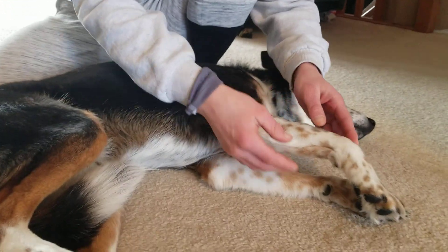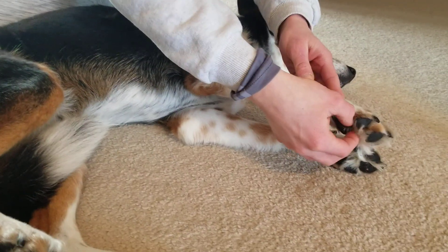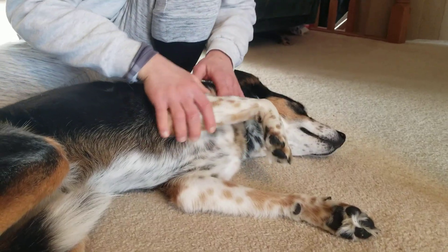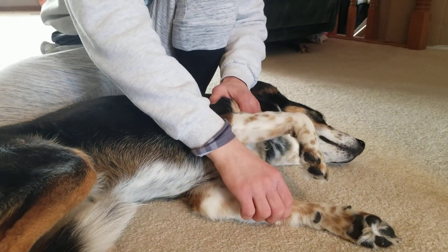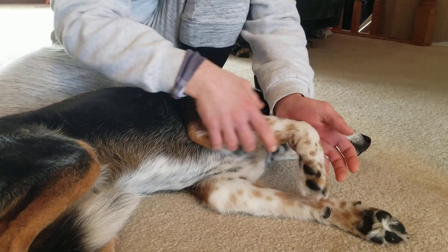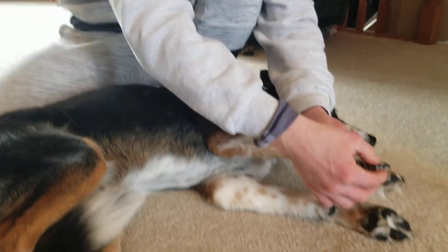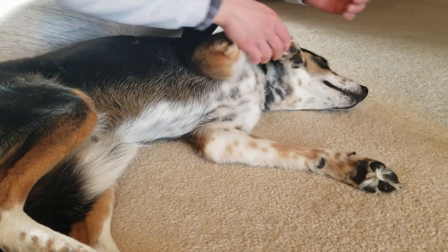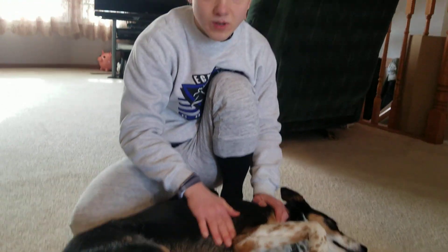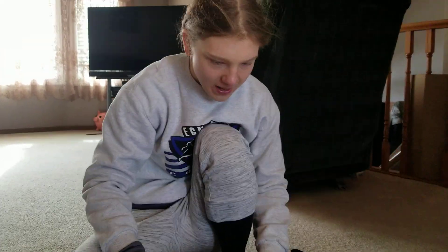While doing the withdrawal reflex, I'm also looking for a crossed extensor response. If that was occurring, you would see her opposite limb extending. Since this isn't happening, that's a normal response. If the crossed extensor reflex was present, this would indicate a lesion between the brain and C5.